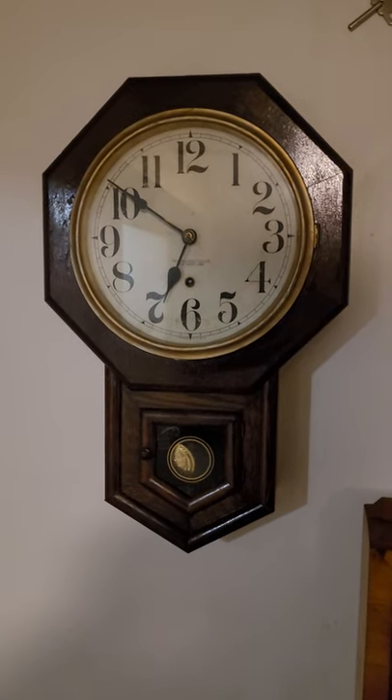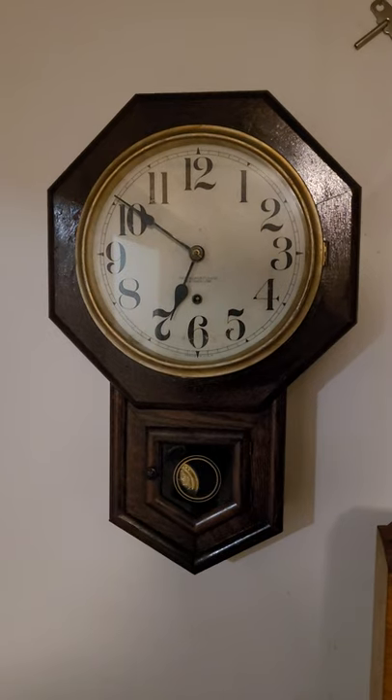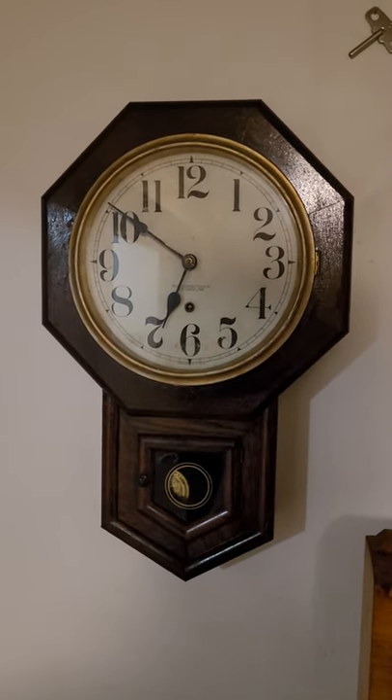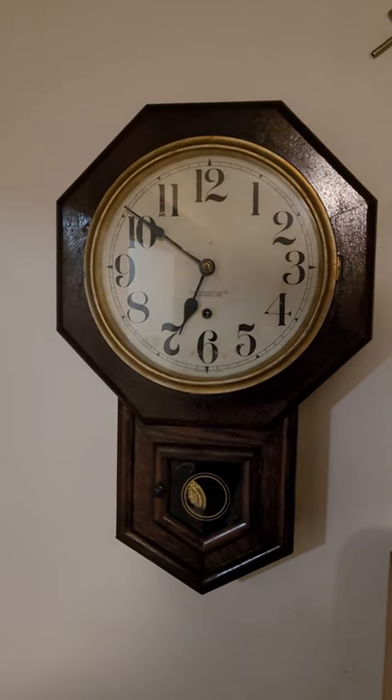Hi, this is Steve here. I've just got this new clock. It's a New Haven — a small schoolhouse clock, only about 22 inches high. It's a time only.